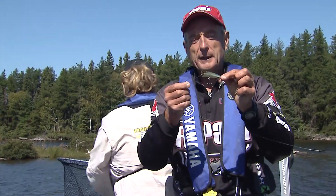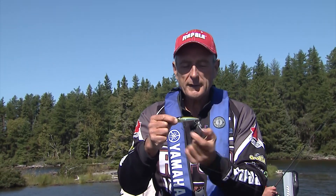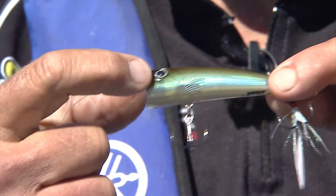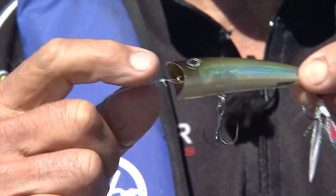This is the X-POP, and you can see that it's got a very natural minnow color. Look at the scales — you can see the detail in this thing. I like the fact that it's got nice big eyes and that nice concave front.